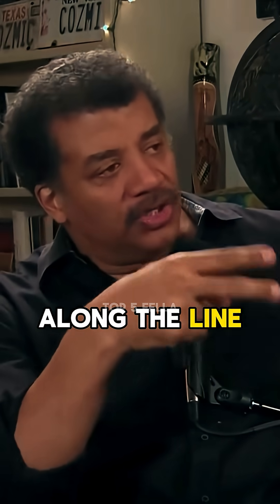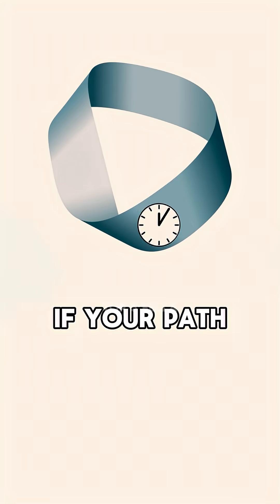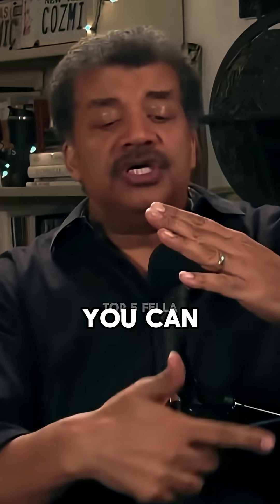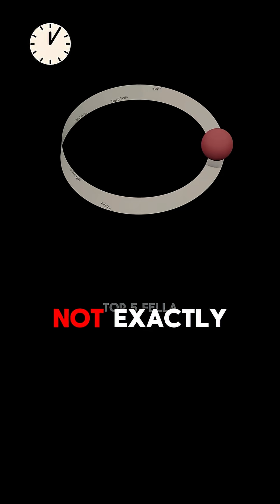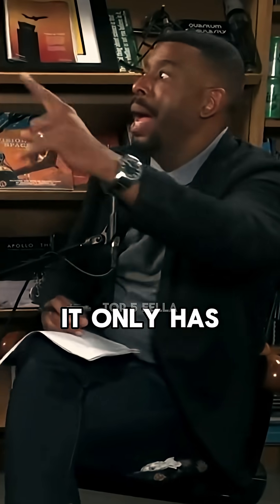If you cut it in half along the line you just drew, you make a single loop twice as big. If your path through time is on a Möbius strip, you can come back to where you were, but you're not exactly where you were — you're on the other side of that space. Even though it only has one side.